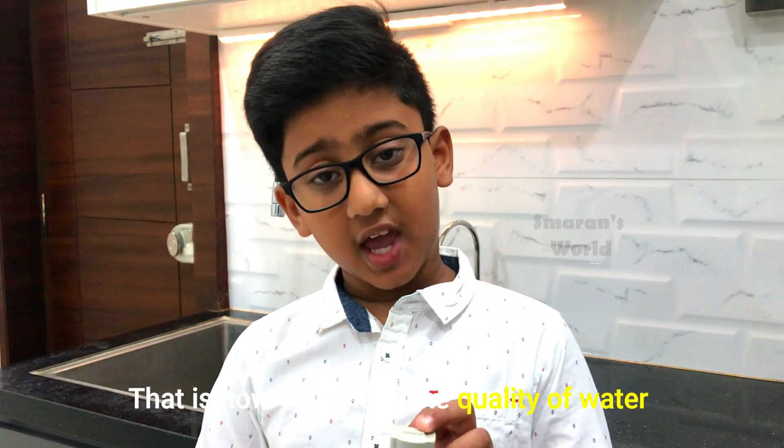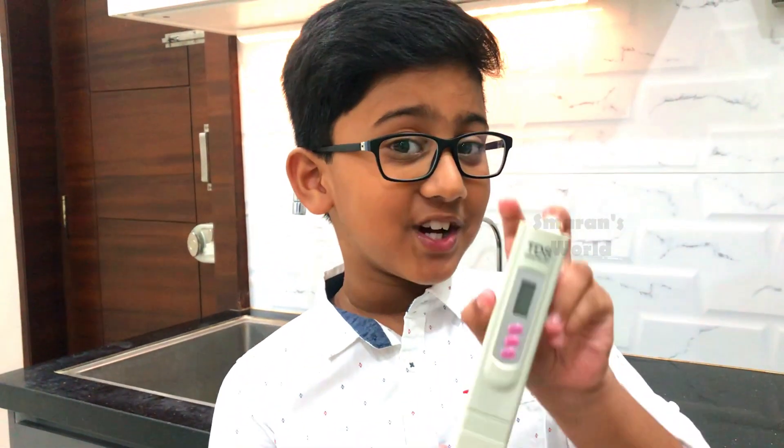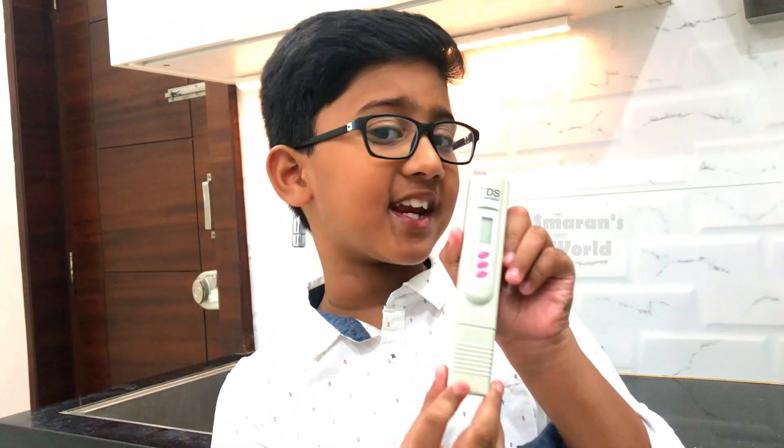And that is how to check the quality of water. Every time when you drink the water, just check the TDS of it. Hope you like this video. Just subscribe to my channel and don't forget to give a big thumbs up. Bye!